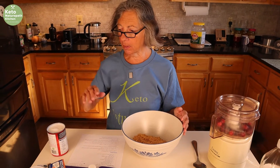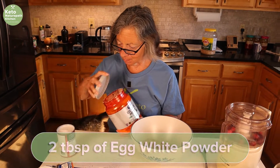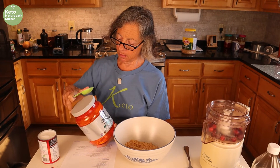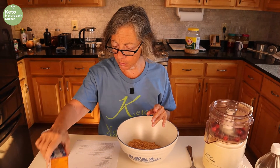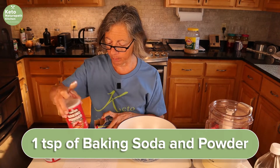To that I'm going to add two tablespoons of egg white powder. I love baking with egg white powder — it gives everything a firmer texture, so I use it a lot in my baking. Then we're going to add a teaspoon of baking soda and a teaspoon of baking powder.